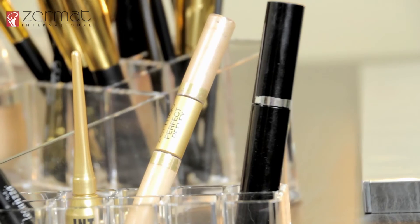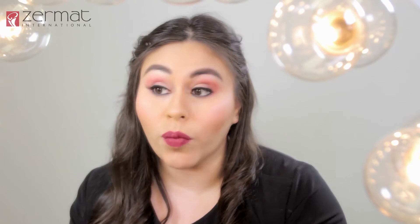Now to finish our Valentine's look, we will use the Illuminating Concealer from Reflex. Apply this on the top of your cheekbone, on the cupid's bow, and on the tip and bridge of the nose. This will give you a shiny glam look for Valentine's Day.